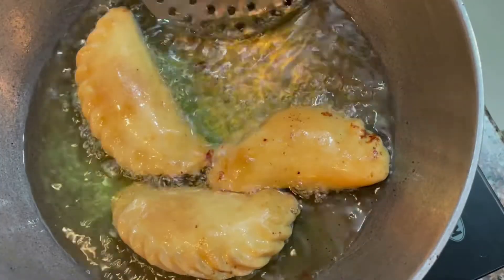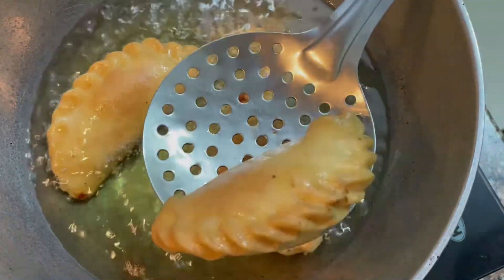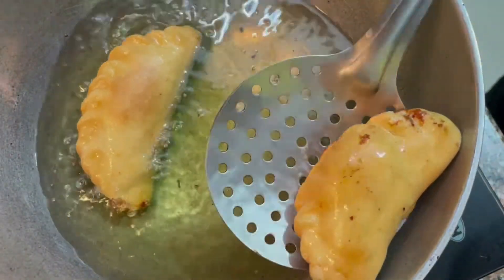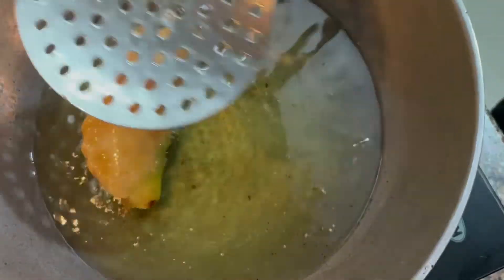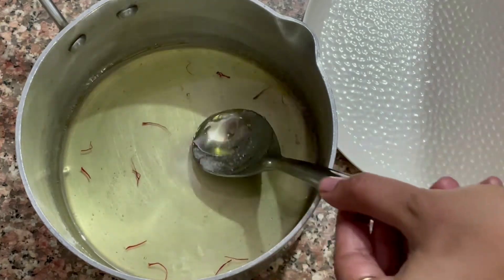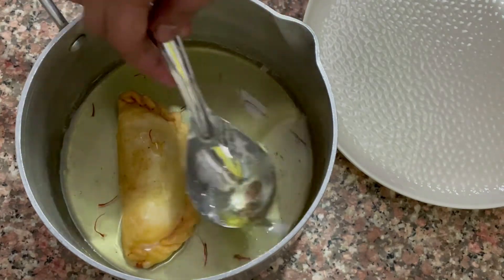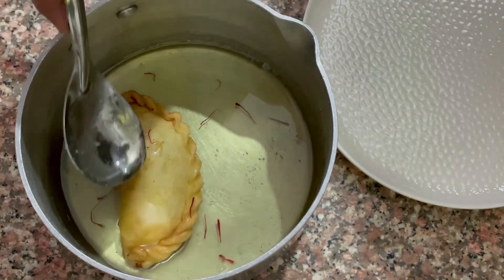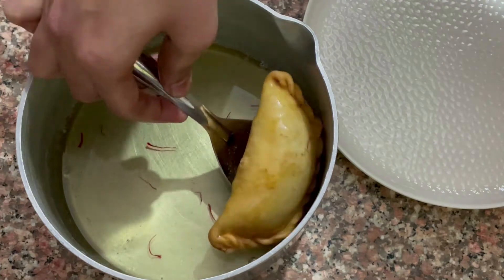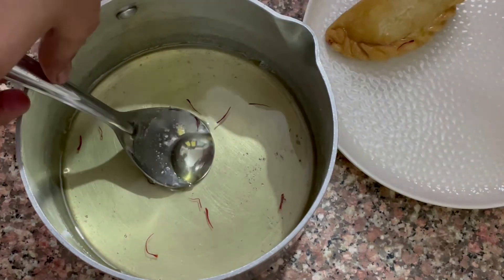Apply the color evenly. The color of the Gujiya has changed nicely. We will fry all the Gujiya the same way. The color should be even and uniform. When fried well, the white color transforms to a beautiful golden color. The Gujiya is quite warm - we will coat it in the Chasni (sugar syrup) at this stage.